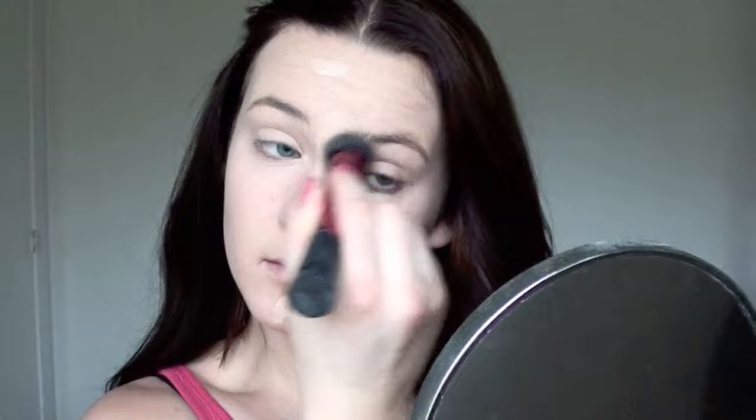For extra full coverage on the areas where I need it most, I am applying my Glamour Flush Concealer and I'm also applying this under my eyes to brighten up my face and just around in general. I'm blending it out with my Real Techniques brush again.